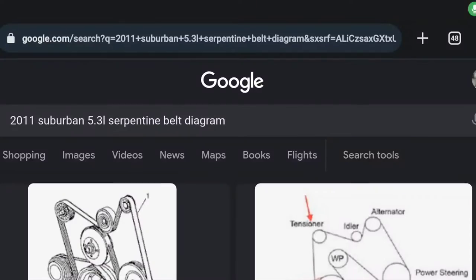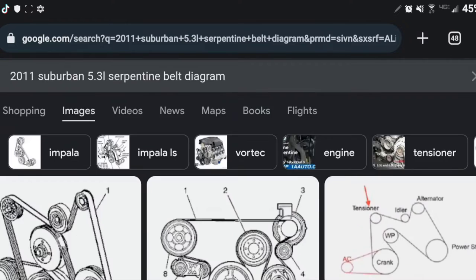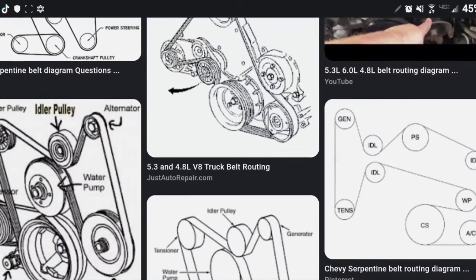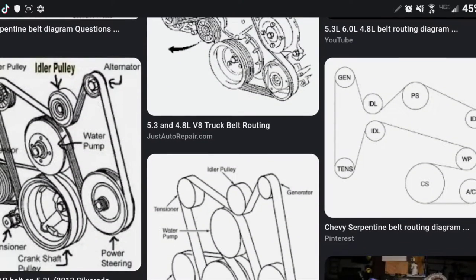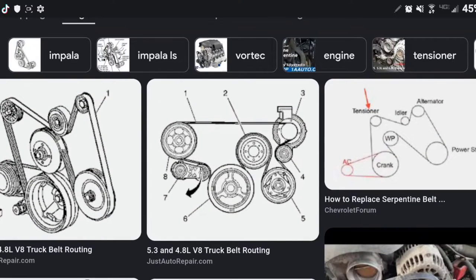Make sure they're all centered and line up. Now if your belt happens to come off the other pulleys and you need to figure out how to route it, just Google your vehicle make, engine, and 'serpentine belt diagram,' then go to images and you'll get all the different possibilities. Mine in particular has the AC compressor on the bottom left hand side, and it has a separate little belt on it.